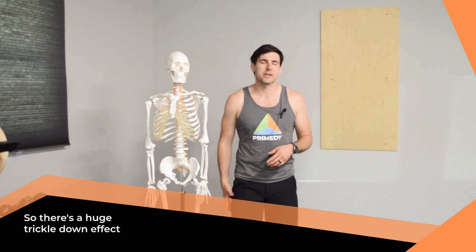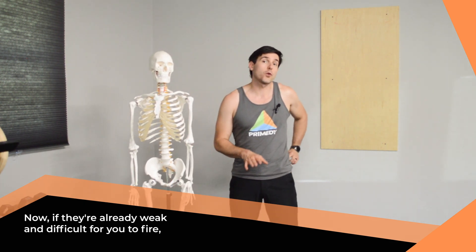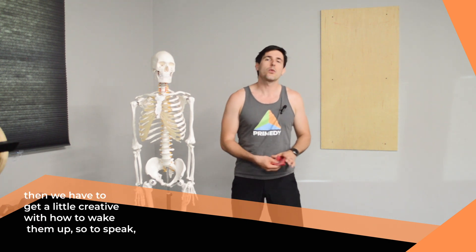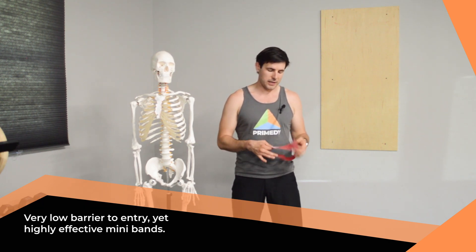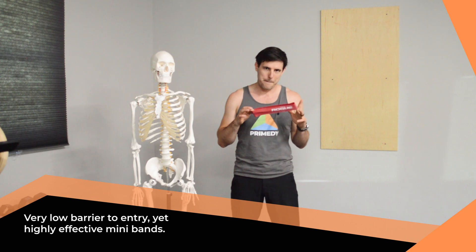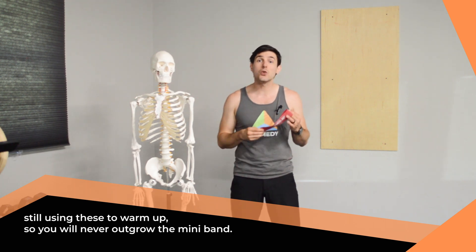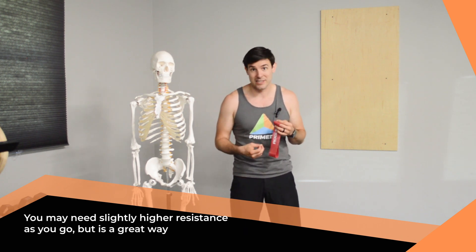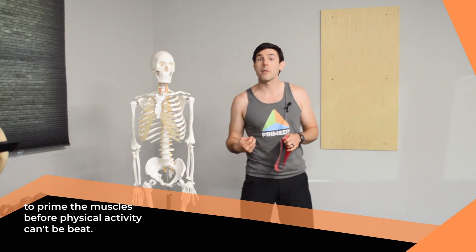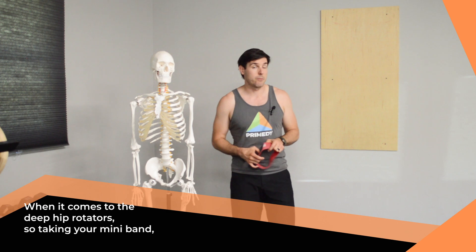There's a huge trickle-down effect from making sure these muscle groups are engaged. Now if they're already weak and difficult for you to fire, we have to get a little creative with how to wake them up before we can start integrating them into your exercise. Very low barrier to entry yet highly effective: mini bands. I see athletes of insanely high strength levels still using these to warm up, so you will never outgrow the mini band. You may need slightly higher resistances as you go, but as a way to prime the muscles before physical activity, it can't be beat when it comes to the deep hip rotators.